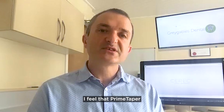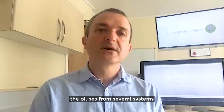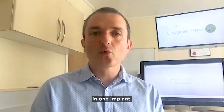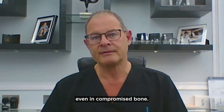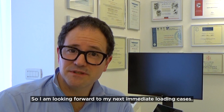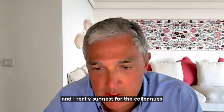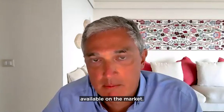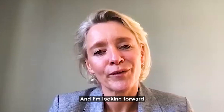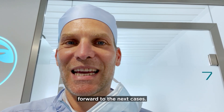Prime Taper just brings together the pluses from several systems, giving me advantages in one implant. It surprised me at just how smooth it was, even in compromised bone. I'm looking forward to my next immediate loading cases. I have positive feedback on the Prime Taper implant and would really suggest all colleagues take the chance to test it as soon as it becomes available on the market. A big improvement — we really look forward to the next cases, and I think you can also look forward to this great new implant.